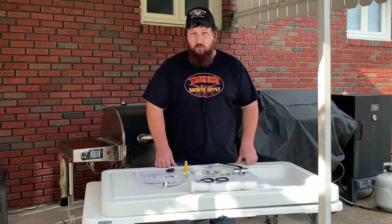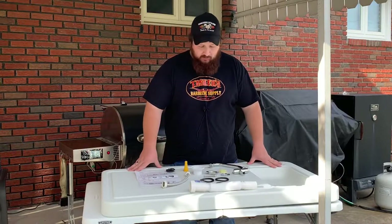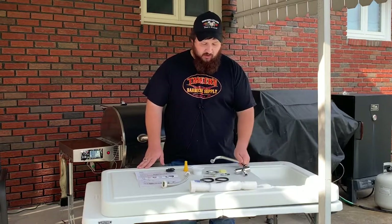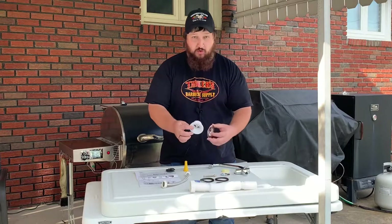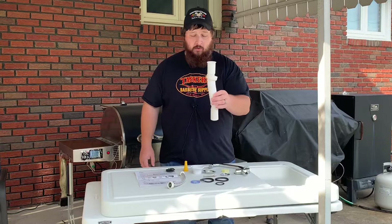I think this is going to work out great. As you can see, everything's laid out — the table is already put together. Basically all you have to do is install the faucet and install the drain tube. They give you a nice stainless steel faucet with all of your adapters, all your gaskets, your drain, your inlet hose, and your outlet hose.